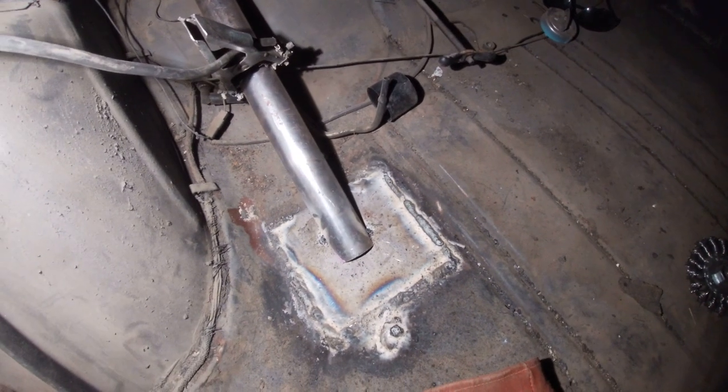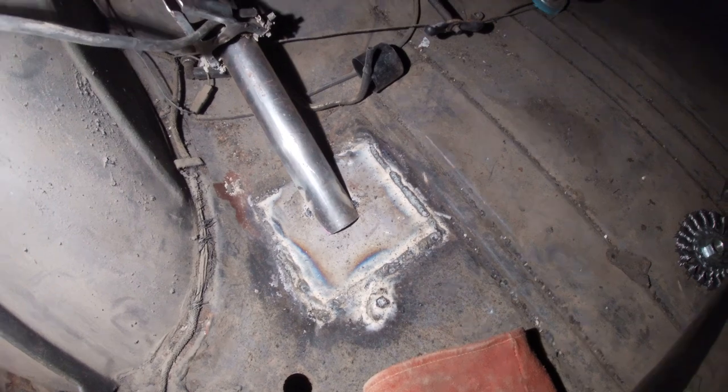Check it out y'all - the hole's gone! Look at that, the bar's back in. Hold on, I gotta walk my tightrope here. There we go - that's where the holes were.